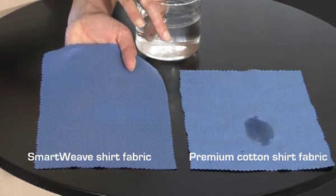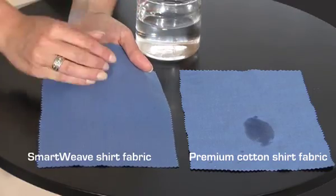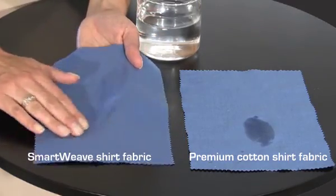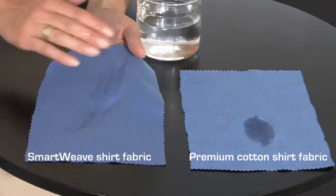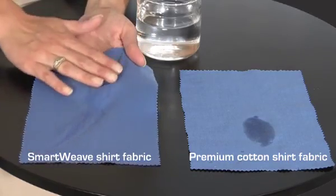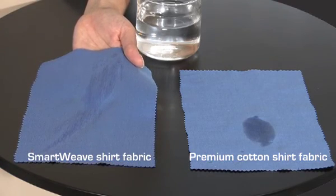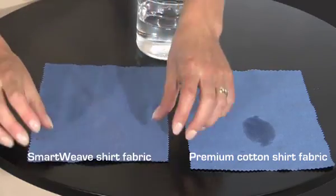Now, this fabric has been woven using SmartWeave technology. It looks and feels exactly the same as the other premium shirt fabric, but let's see what happens when we do exactly the same with this material. The moisture is applied to the inside of the fabric and then spread along the fibers to simulate contact with the skin and underarm. This time, however, as we turn it over, we can see absolutely no wet patches on the outside whatsoever.